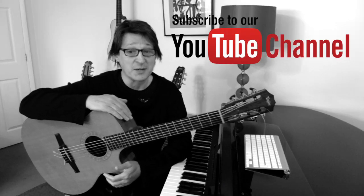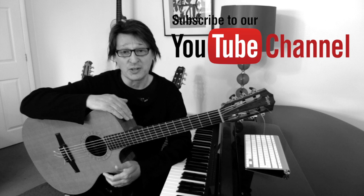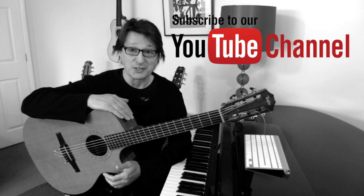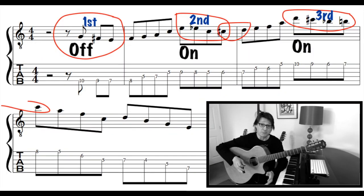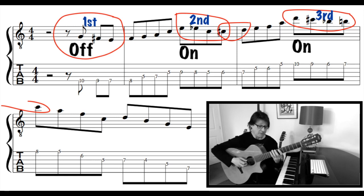This is another video looking at enclosure, target tones, or approach notes — whatever you want to call them. In these exercises I'm starting with an offbeat, and in the bar I'm playing the target tones or enclosure or approach notes on the beat twice. So I'm starting on the offbeat and then in the bar I'm playing.